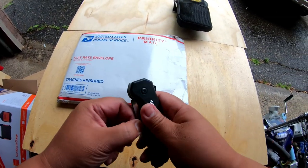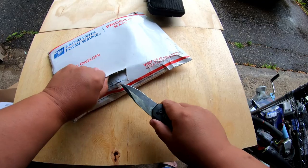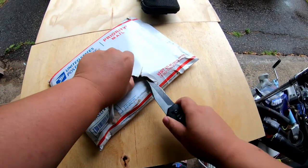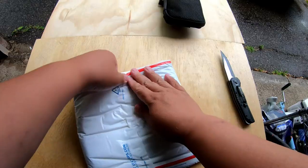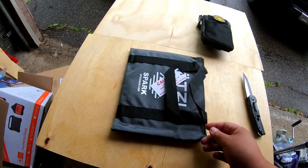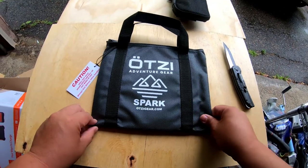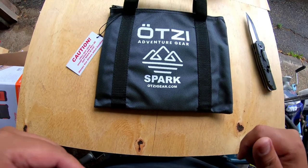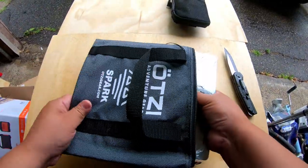On to our next product. Again, I'm not sponsored by this company — these are just products that I think I'll like and I wanted to buy them for my own use for when I go backpacking or camping. I ordered this about a couple weeks ago and it took about almost two weeks to get in, but it's okay. This is the Oxy Adventure Gear, The Spark. This is their single grill. I see this pop up on Facebook ads all the time and I was like, this is kind of a cool product that I think I could probably benefit from.